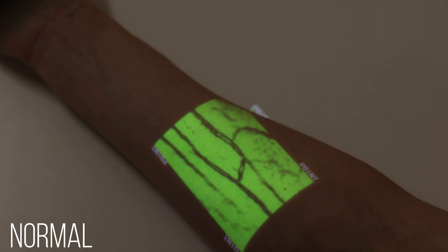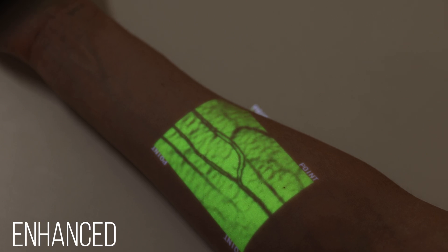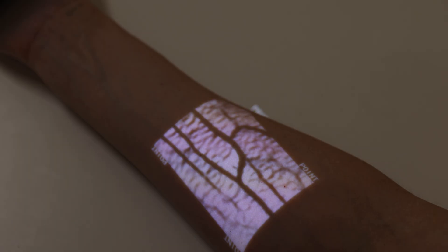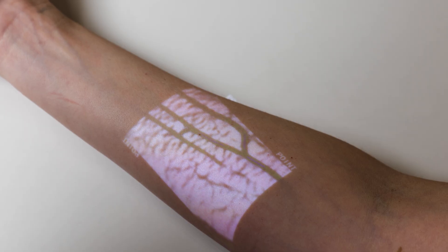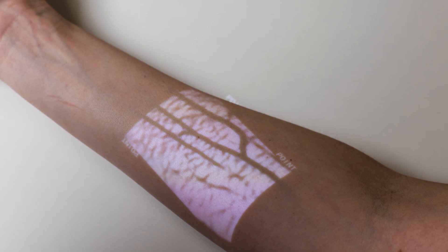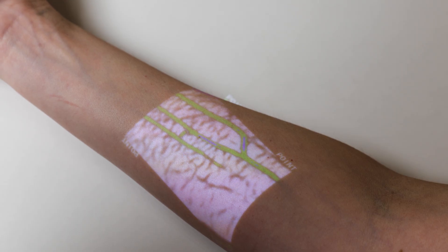The depth mode displays three different depths: deep, medium, and shallow. Green means the blood vessel is 6 to 8 millimeters underneath the skin; blue means 4 to 6 millimeters; and red means 2 to 4 millimeters. The depth mode should only be used as a reference and should not replace ultrasound techniques intended for deeper veins.